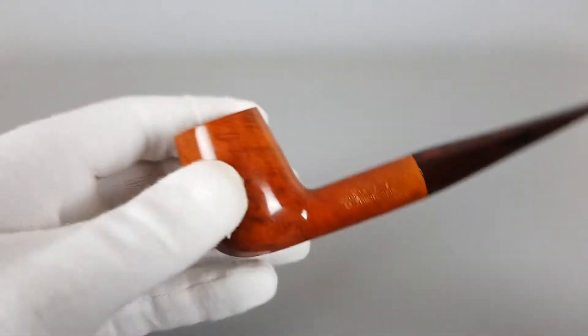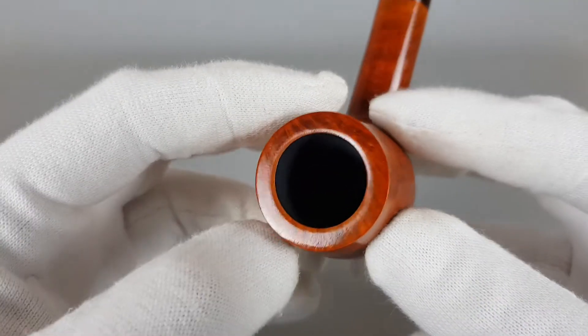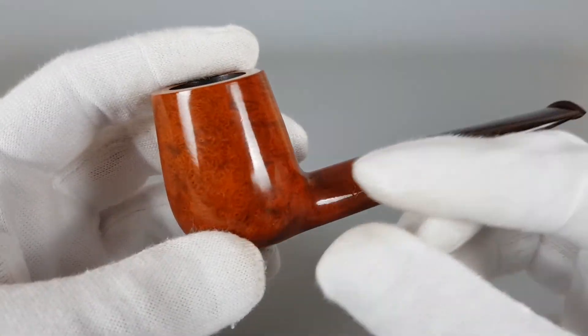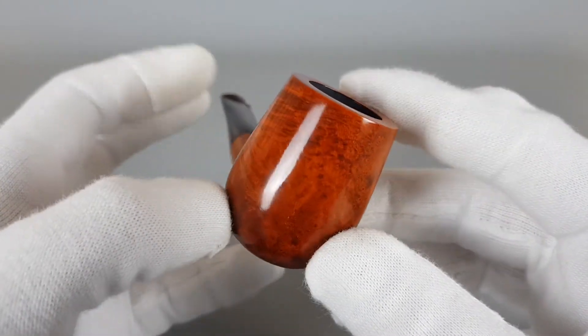The finish, or stain, is in orange color and it looks fresh and beautiful, especially in combination with the Cumberland stem.